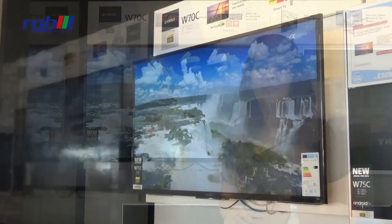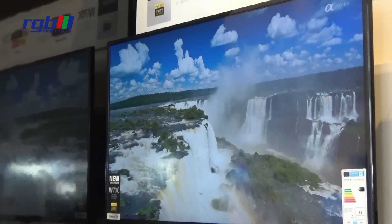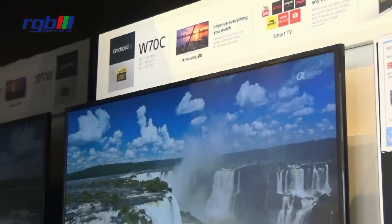This TV comes in a stylish black bezel frame. This model does come with a fixed base and is fully wall mountable.